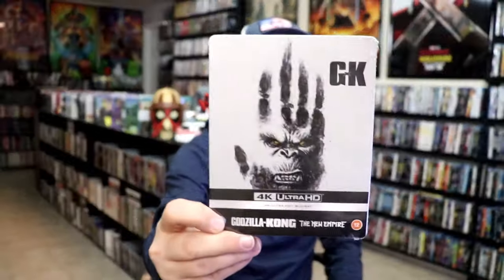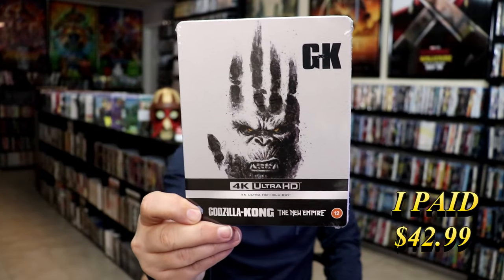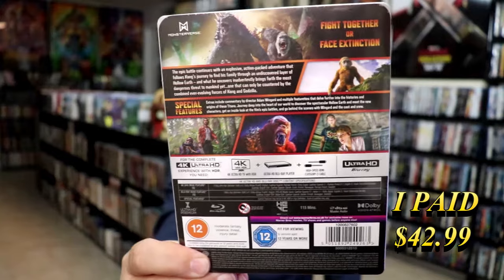And then we also got this edition with this artwork, and we got the back here. So I'm going to go ahead and remove both of these from the wrapper and we'll take a close look at both of these Steelbooks.